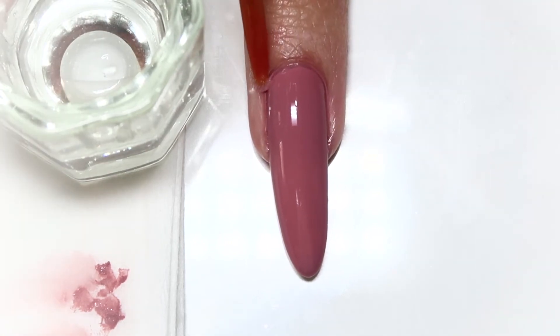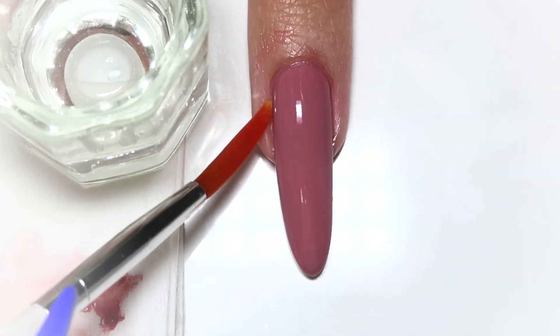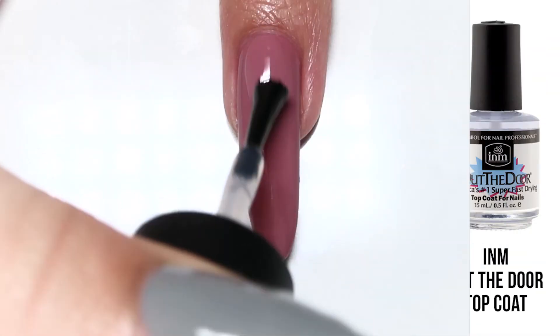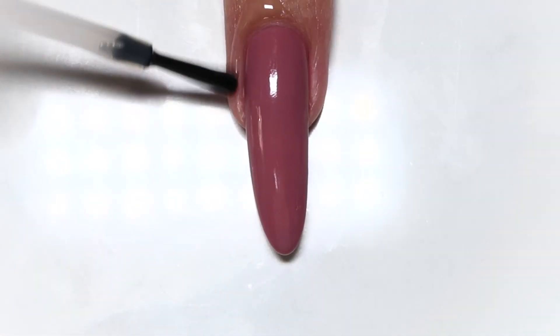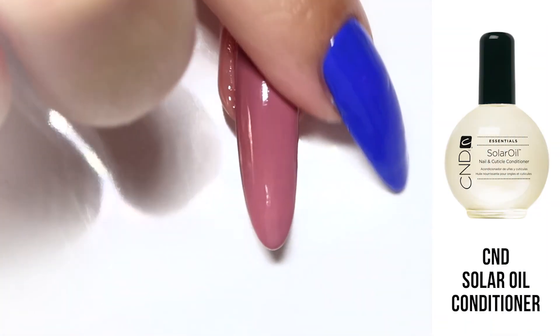Carefully swipe your brush around your cuticle area — it should fit in there perfectly and clean up flawlessly every time. Once that is all done, apply your top coat to seal everything in and add that shine. And lastly, because acetone really does dry out your skin, I always apply lotion or cuticle oil right after and massage that in.